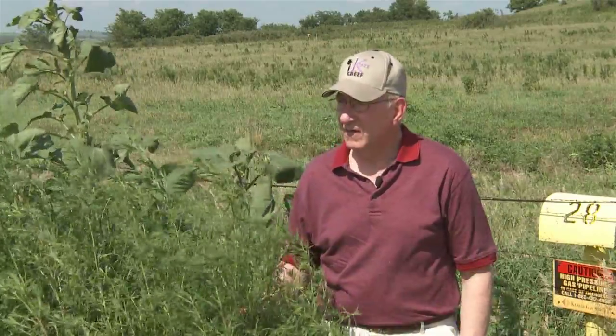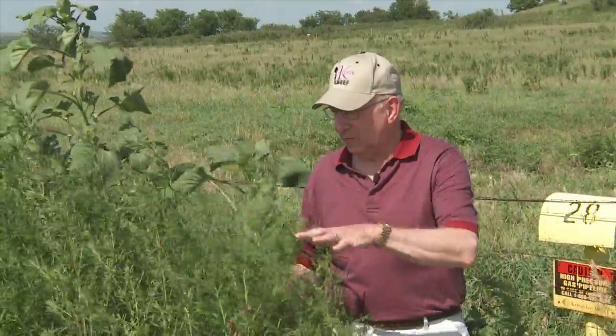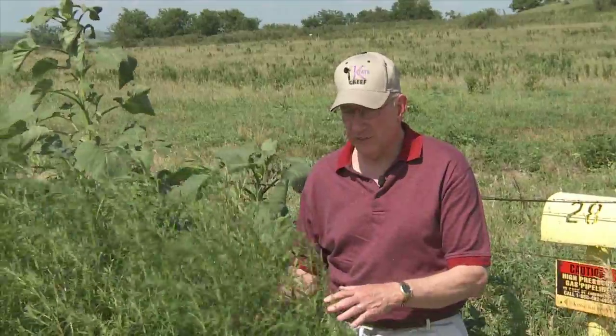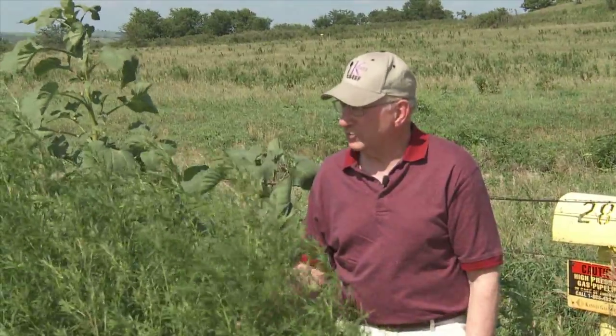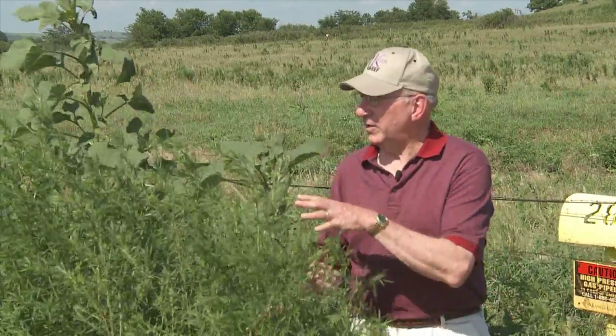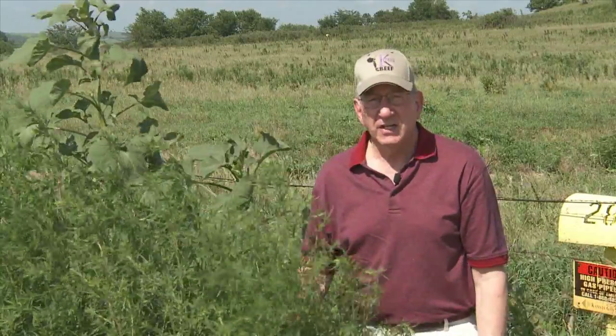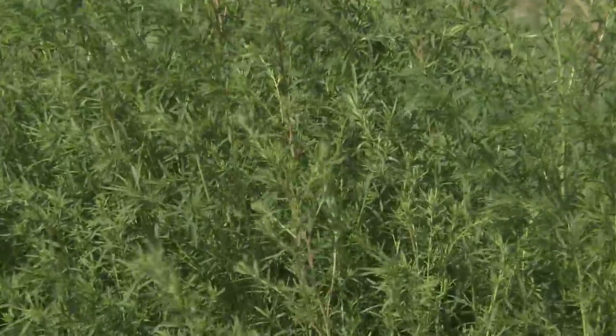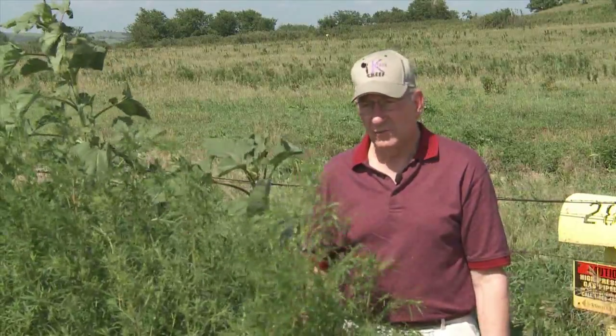When kochia gets to the stage we're at now, it starts getting to the point where I get nervous about it. If we were to turn cattle in to graze on this, we might have problems, because as it matures — or as the old timers say, as it gets rank — it starts getting big and coarse and putting out seed heads. It also has a tendency to accumulate a toxin, actually it makes a toxin called oxalate. Oxalates will damage the liver and kidney of cattle, sheep, and horses that might be grazing this plant, and it can kill them. It can get very serious very fast.